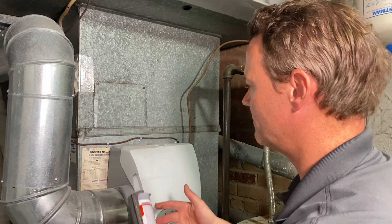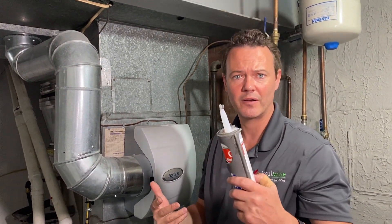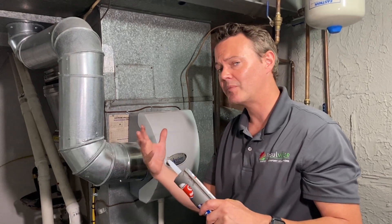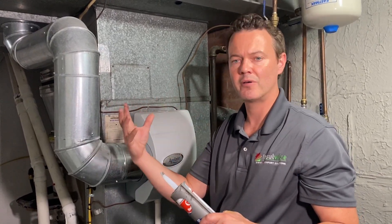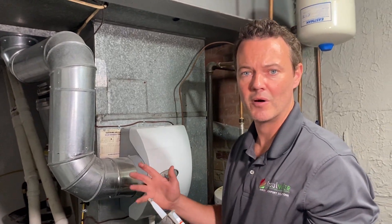You just have to be methodical — it'll take a couple of hours, but for $20 to $40 worth of silicone, you can in some cases dramatically improve the home's comfort, interior air quality, and the efficiency of your system. It's something every homeowner should do.